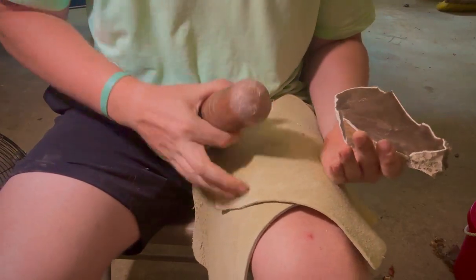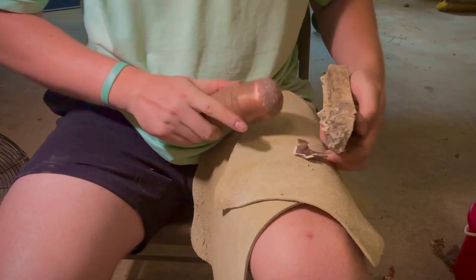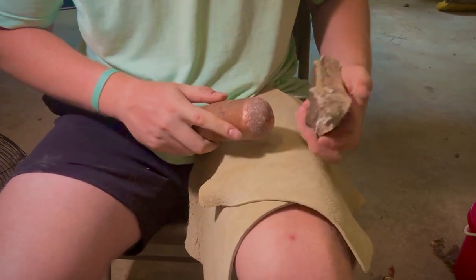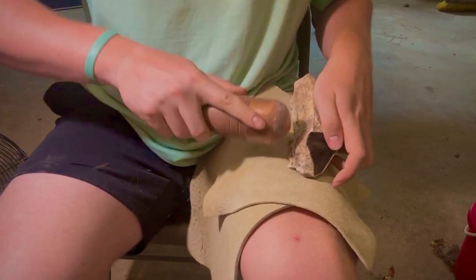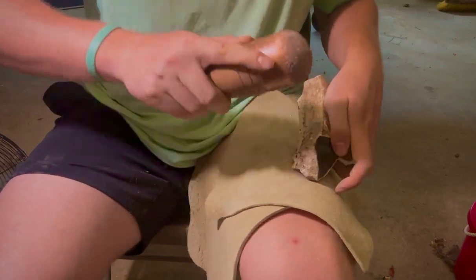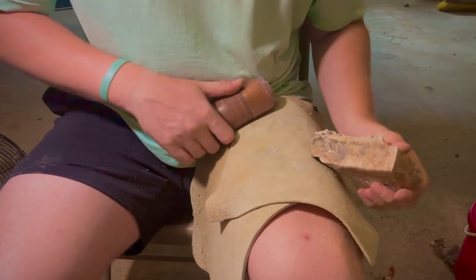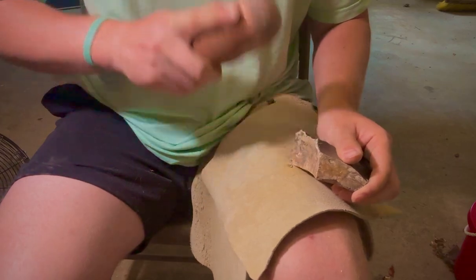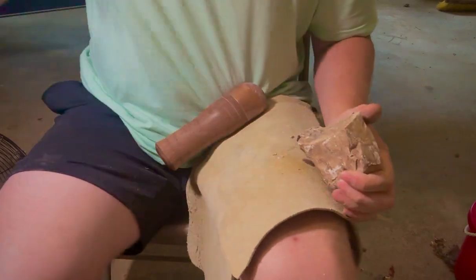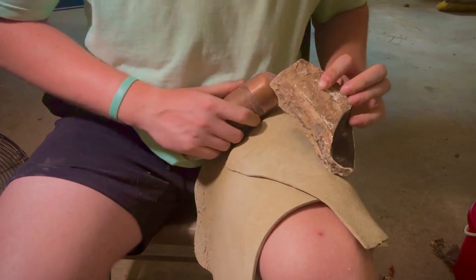Doing a little bit of flint napping yourself maybe? I know some of you like to watch this while you're flint napping. Curious to know — if you are, what are you making today? I know I'm telling you to stop your napping and type something in the comments. Curious what you got going on — what do y'all like to make?